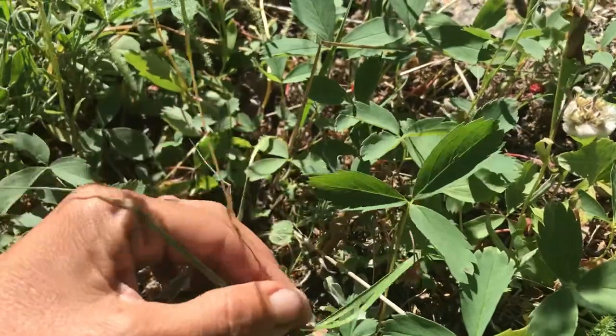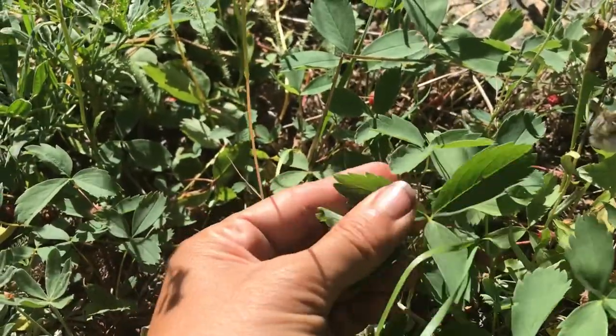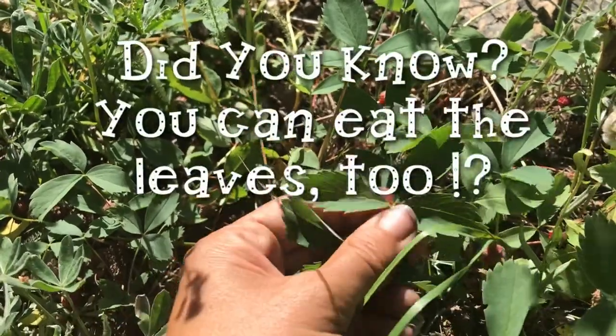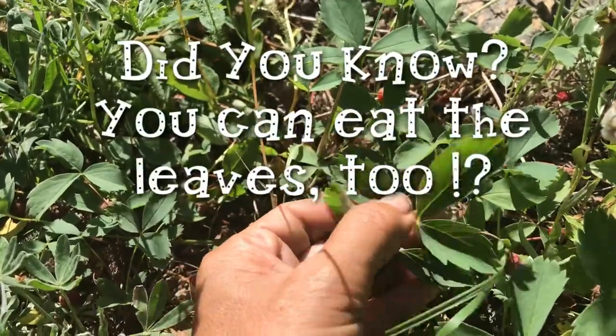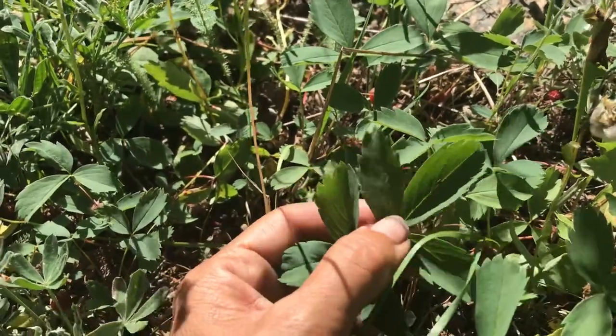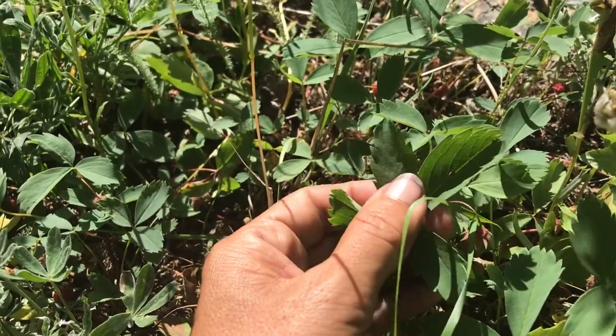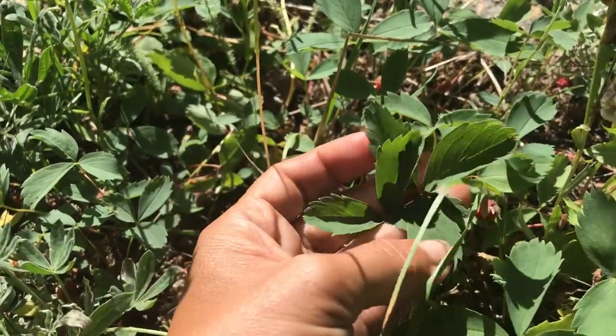These are what the strawberry leaves look like on the wild strawberries — let me get this plant out of the way. You can see right there the three leaves, a little serrated looking. Believe it or not, the leaves are also edible. Some leaves taste a little better than others; they do have a little bit of a bitter tinge to them, but learning to pick the right leaves and preparation is always key.